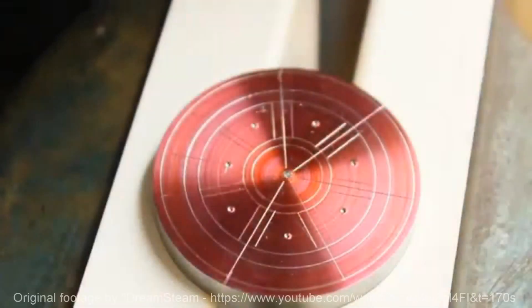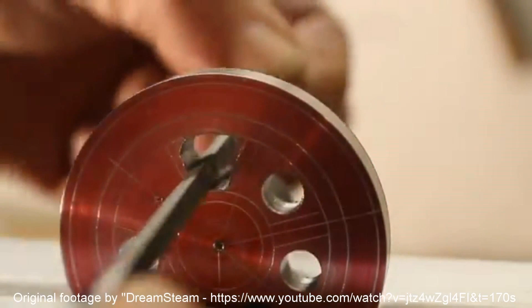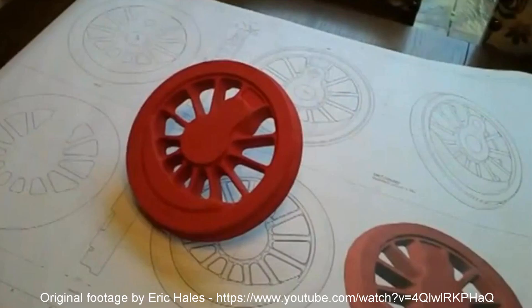The YouTuber Dreamsteam demonstrates the production of a spoke wheel without the use of a milling machine, requiring quite an amount of patience. Eric Hales shows the manufacturing of such a piece using a CNC milling machine on his YouTube channel.